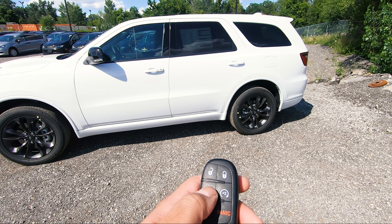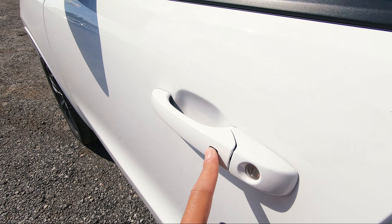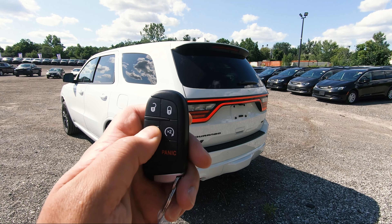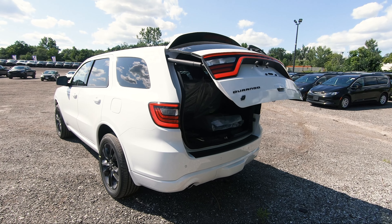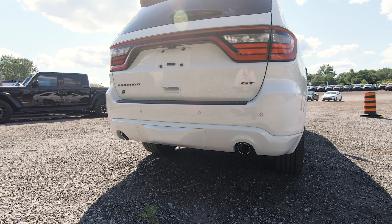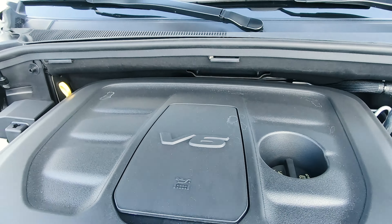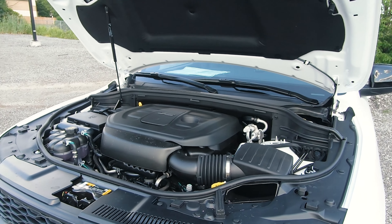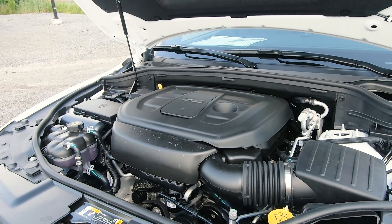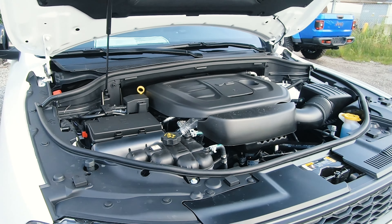Opening up the power liftgate, you've got a decent amount of room in the back. The Durango can be configured as either six or seven passenger — this is a six passenger. There's some storage on the side, and under the floor you've got space for groceries or small items, plus your emergency roadside kit. The key is very traditional — unlock, lock, power liftgate, remote start, and panic. This comes with standard keyless entry.